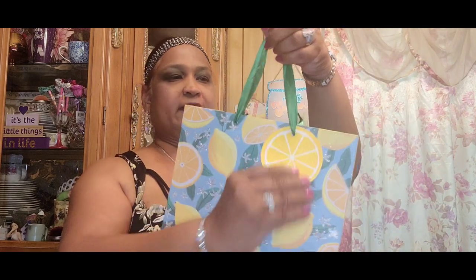Then I picked up this one — this is the one with the lemons. Look at that, with the green handles. And this is what it looks like on the side. These bags are really, really gorgeous.